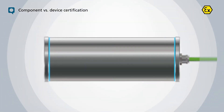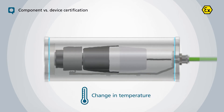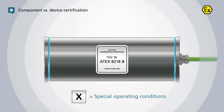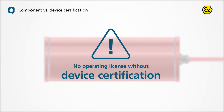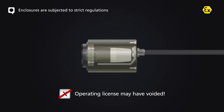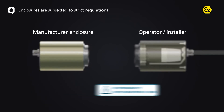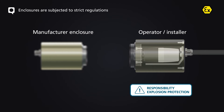Enclosures only have component certification. Once a camera is installed, a device certification is required due to the temperature change during operation. Operation without this is absolutely prohibited. Strict regulations apply to enclosures with device certification, which are available on the market when installing your own camera. In addition, self-installation always transfers the complete responsibility for explosion protection from the enclosure manufacturer to the installer or the operator.